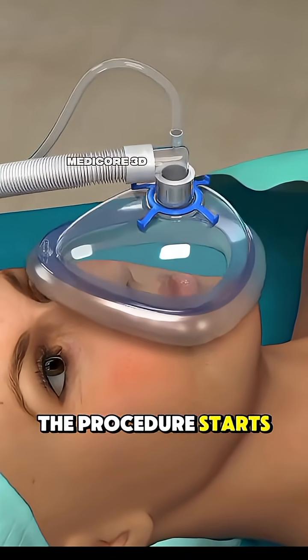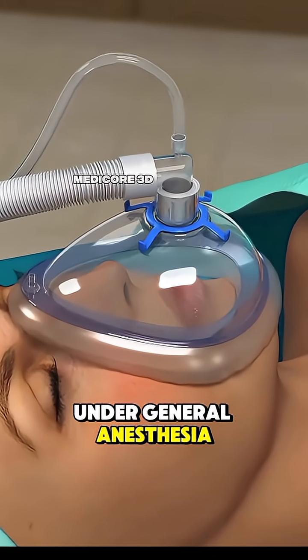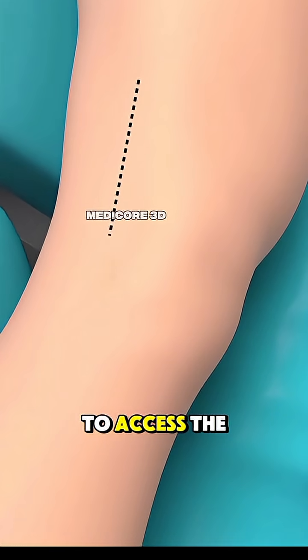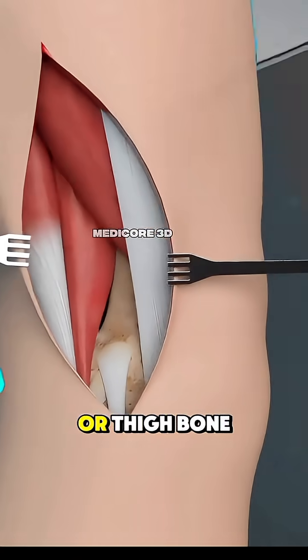The procedure starts with the patient under general anesthesia. The surgeon makes an incision just above the knee to access the lower part of the femur, or thigh bone.